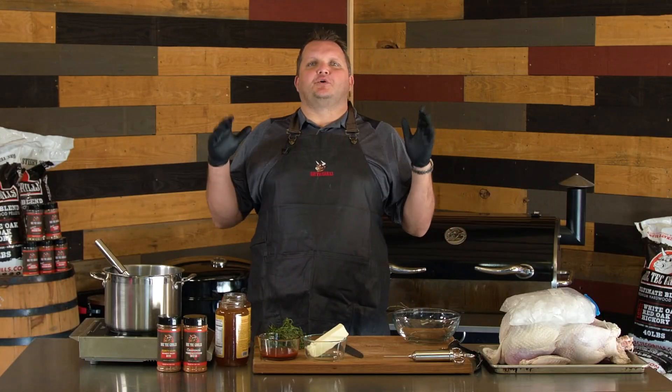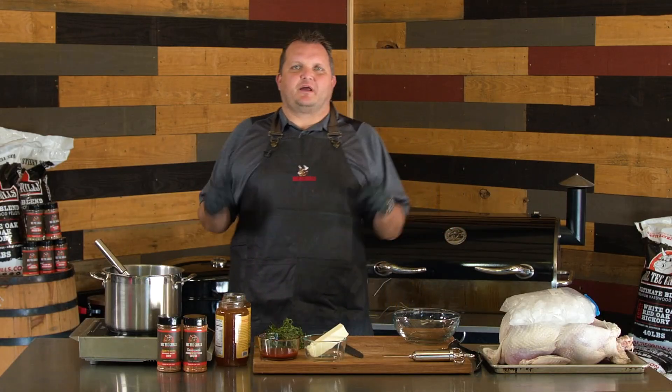What's happening, RecTech family? I'm Ray Carnes, and I'm showing you my favorite Thanksgiving turkey recipe. Check it out.